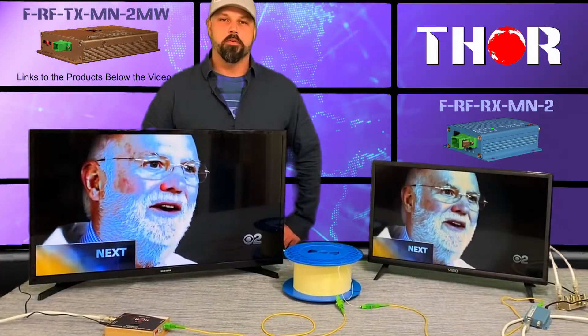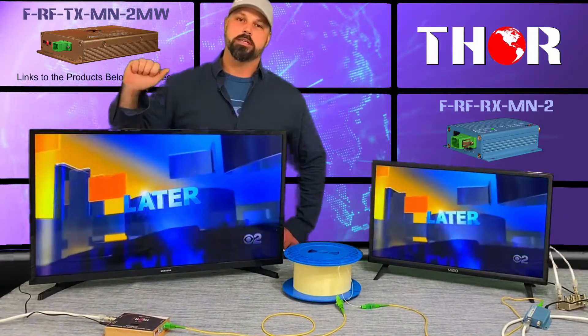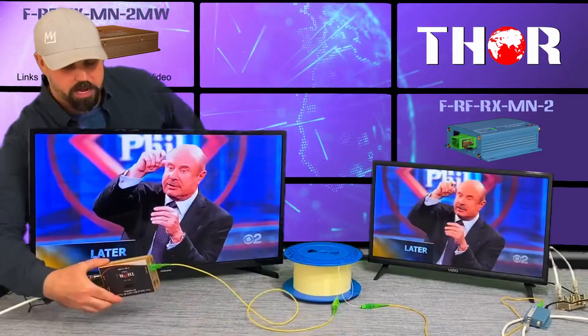Hey guys, this is Mark coming to you from Thor. Today I'm going to go over another application with you that regards RF over fiber. What we did was we went outside and stuck an antenna over there on the gate, and we ran the RG6 coax cable through the window and it's going directly into our compact fiber transmitter.